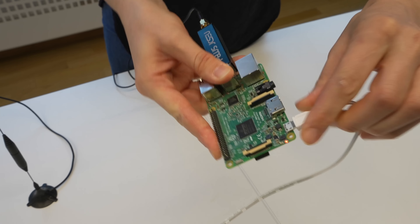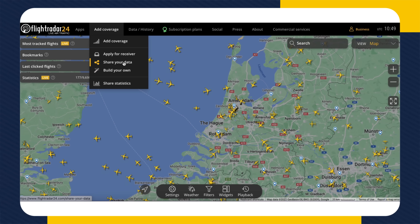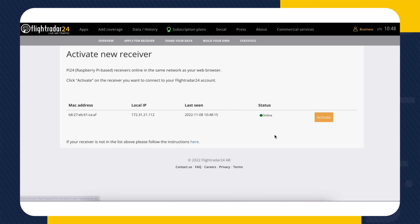Now you're ready to plug into the power. Once it's connected, you'll see some lights flashing. Now head back to our site and find the Share Your Data page. Again, we'll link that below, but as you can see, it's right here under the ADD COVERAGE menu.